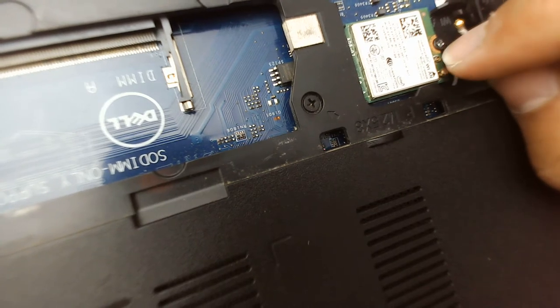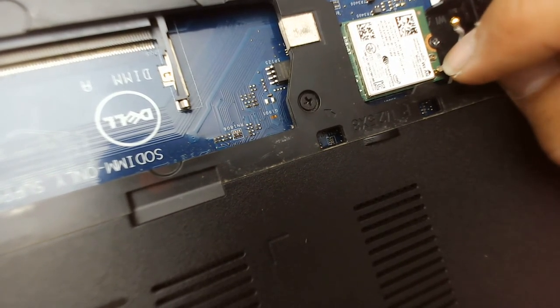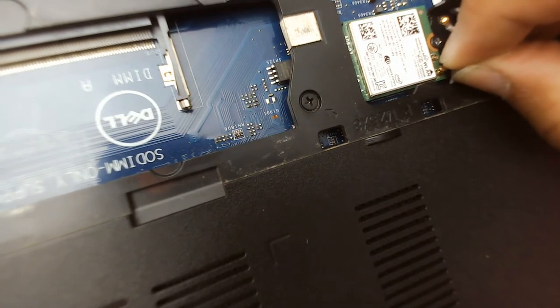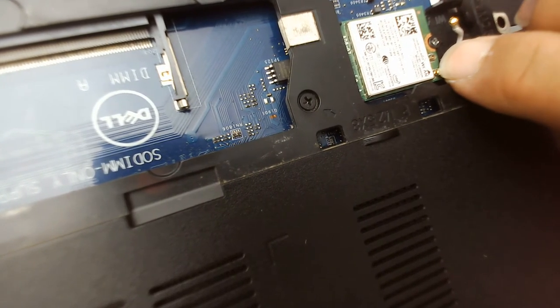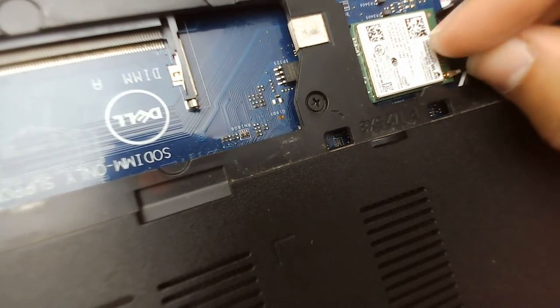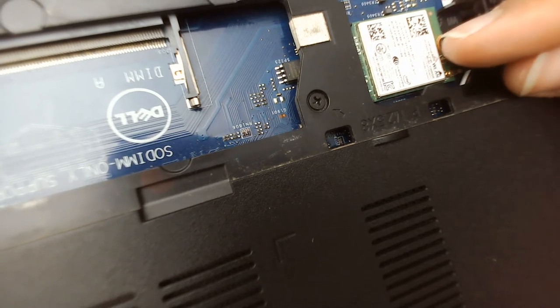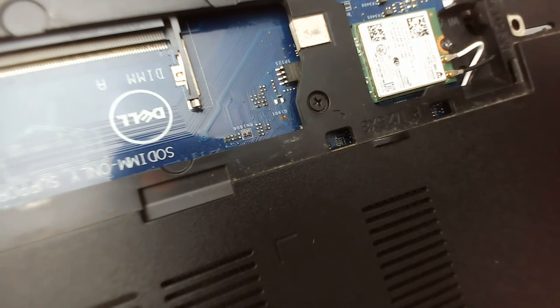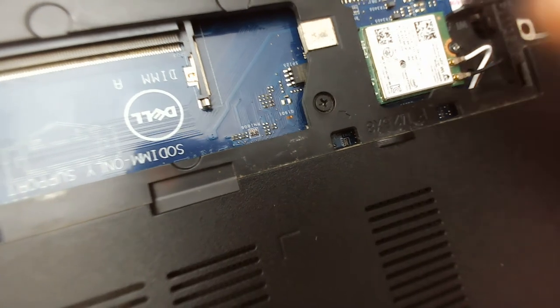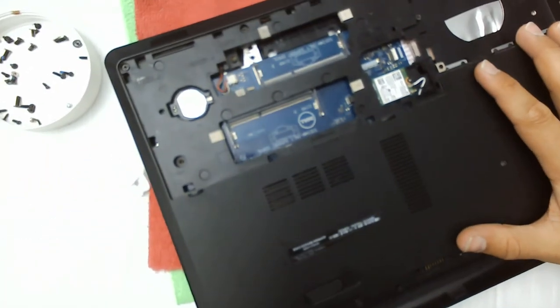When you think it's aligned, apply just a little bit of force — not too much — because if it's not aligned you could break it. Once it clicks in, plug in the second connector the same way. It's done.